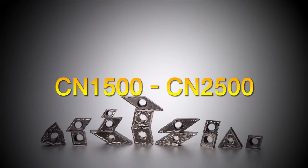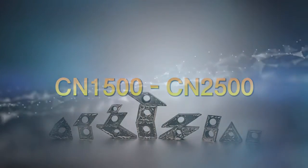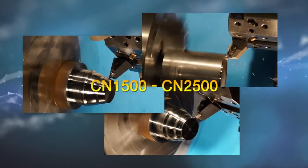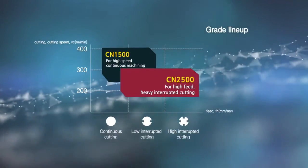The new generation CERMET series of CN1500 and CN2500, suitable for high speed continuous machining and high feed and interrupted machining respectively, boasts excellent performance in machining automobile parts and machinery.